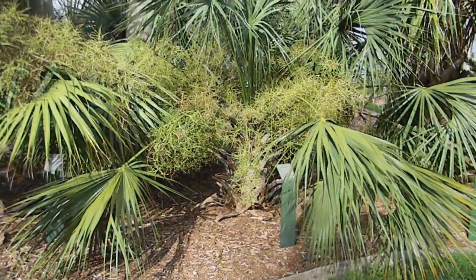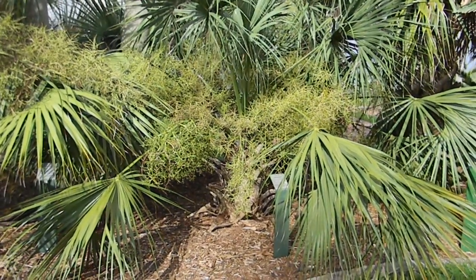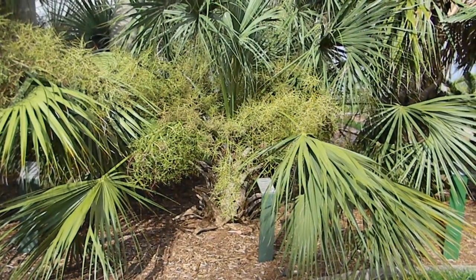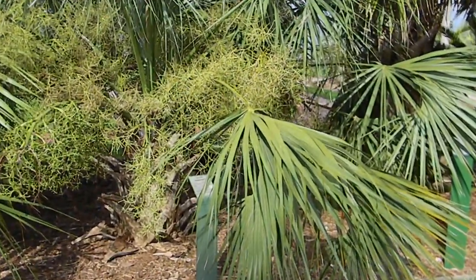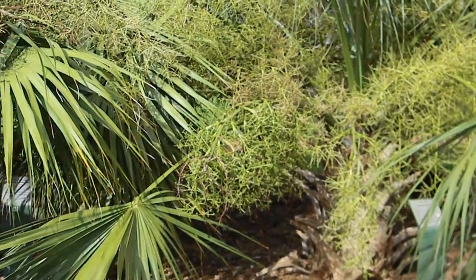Like you can see, the seeds are starting to come out and these things contain thousands and thousands of seeds. They're really prolific. The seeds are actually very easy to grow. You see a lot of these down here. They live in the swamps. They live in the dry forest.